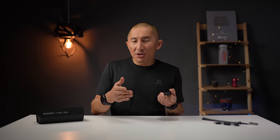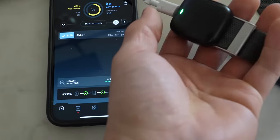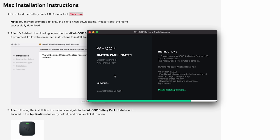One issue I've had — and still have — is that the battery pack doesn't maintain charging all the way to 100%. After about 20 to 30 minutes it just stops charging, and I have to unclip the pack, reattach it, and it starts charging again. I have to reclip it maybe two or three times to get a full charge. WHOOP sent a replacement battery pack, which was nice, but I experienced the same issue with the second one even after updating the firmware. Not a huge deal, but it is kind of annoying.